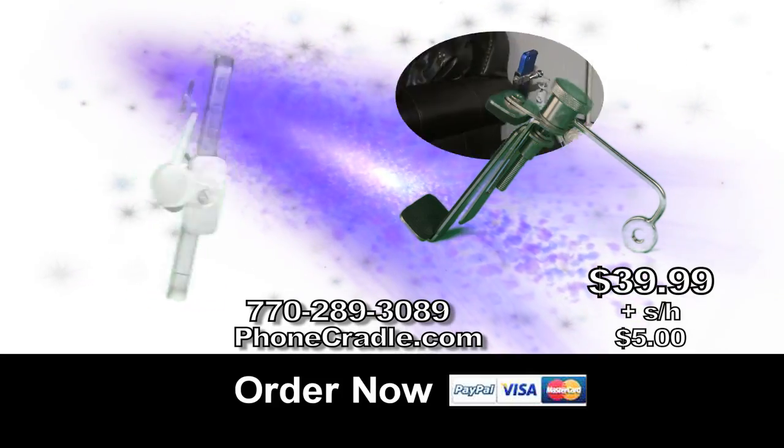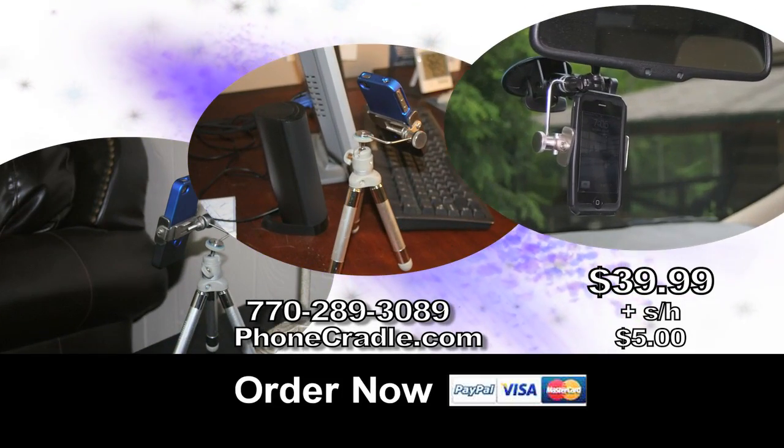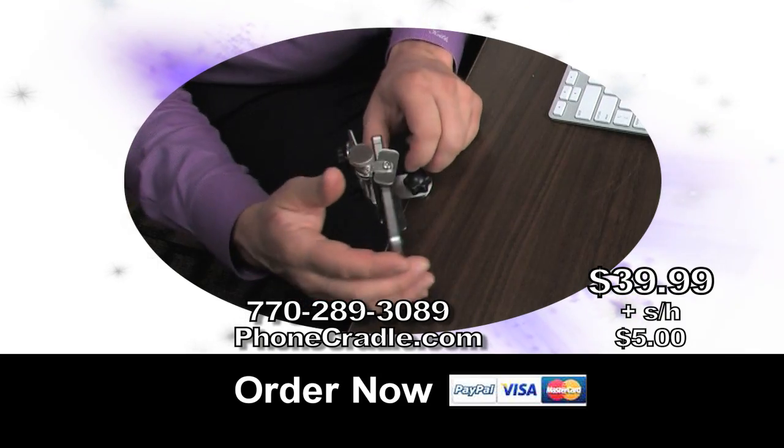Phone Cradle. Use it with any cell phone. Use it at home or in the office, the car. Clamp it to almost any surface.